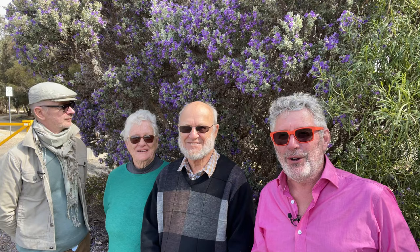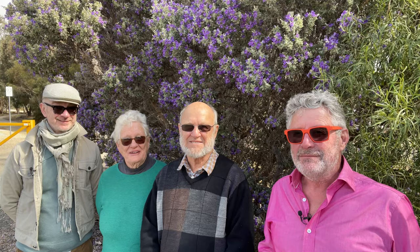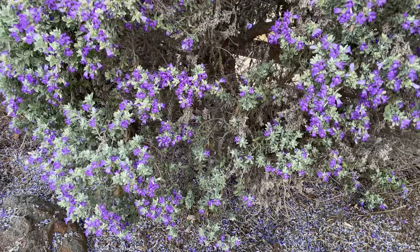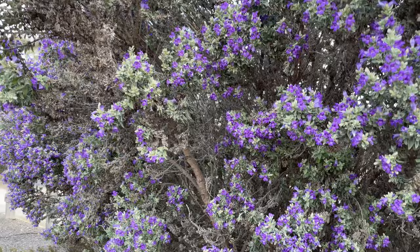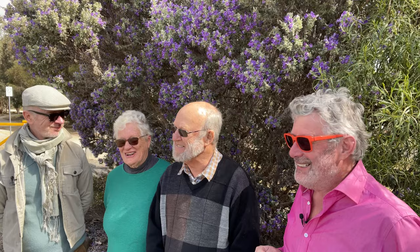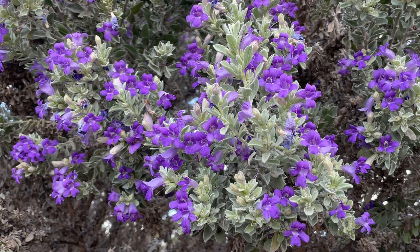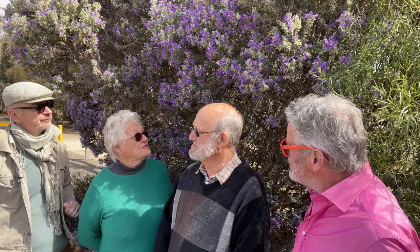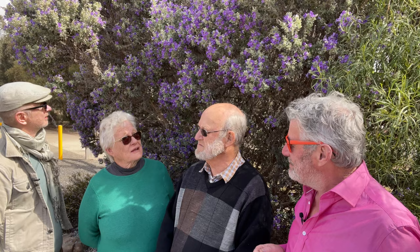Here we are with our Eremophila experts — David and Barb. What is the common name of all these plants? They're commonly called emu bushes. And why is that? Well, the myth is that the seeds of these plants had to pass through the gut of an emu before they would germinate. Have you tried that? I have not tried to be an artificial emu. How did you come by these plants — from seed or cuttings? Eremophilas are notoriously easy to grow from cuttings, so nearly all have been grown that way, though there are a few grafted ones which are more difficult.